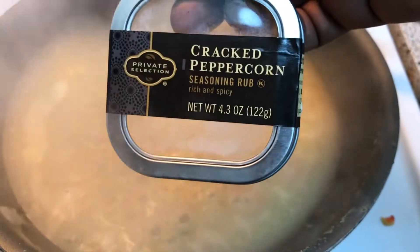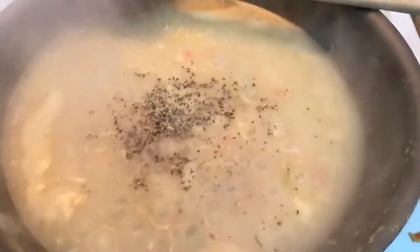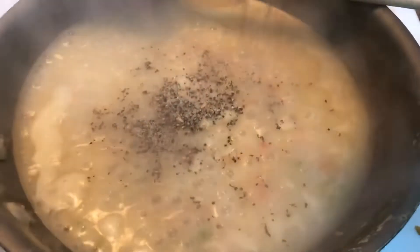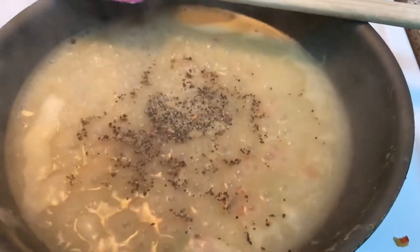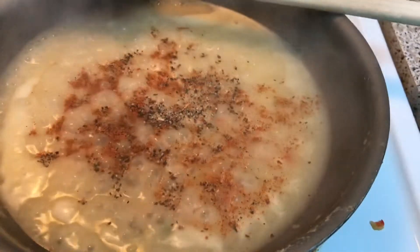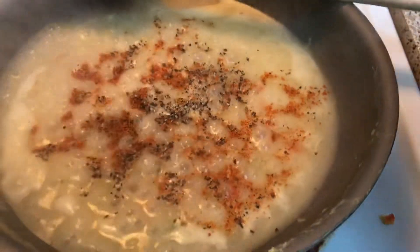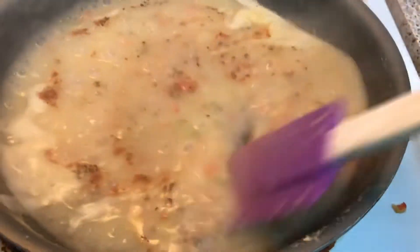How I'm going to season this up is I'm going to use this spice right here. It has salt in it, so make sure you taste your gravy before you add any salt. I'm also going to add a little bit of rotisserie chicken spice, and I'm going to finish this off with some fresh thyme. But you can season your gravy however you season your gravy — it's your gravy.